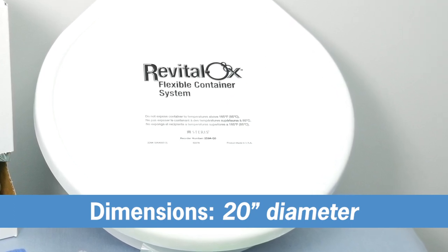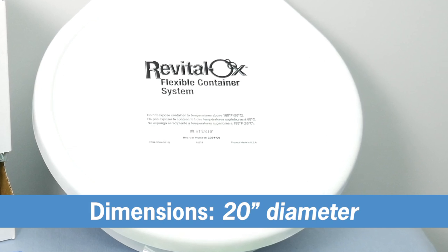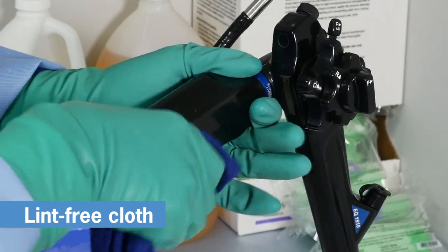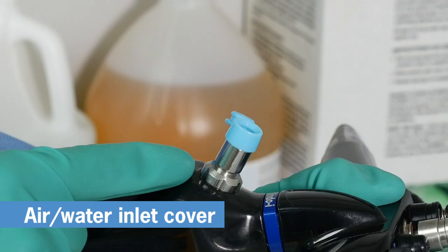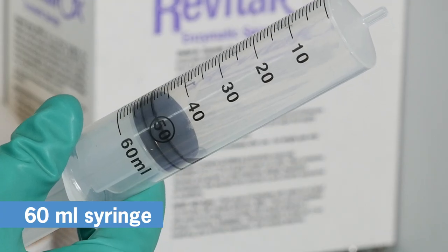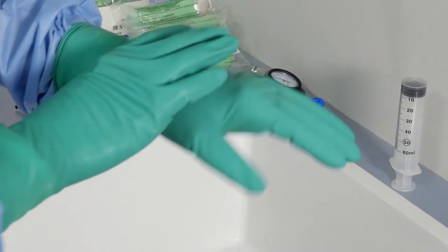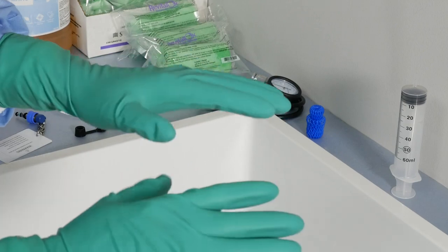The Revitalox Container System is designed to safely transport and or soak flexible endoscopes and accessories. It's a convenient way to carry your coiled Endo-i or other flexible endoscopes post-procedure. For pre-cleaning, you'll also need a clean lint-free cloth, a small basin of water, a distal tip protector, a blue air water inlet cover, the air water cleaning adapter, and the 60 milliliter syringe that came with the Endo-i. As always, have your personal protective equipment available and properly fitted to standards before you begin pre-cleaning.